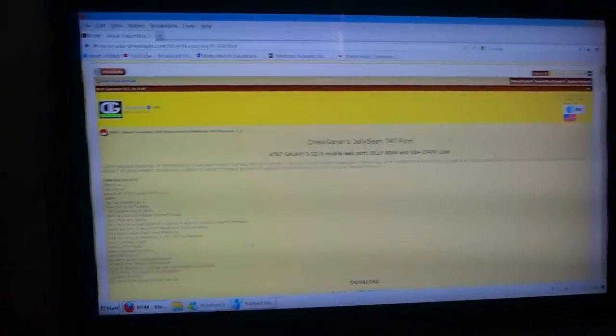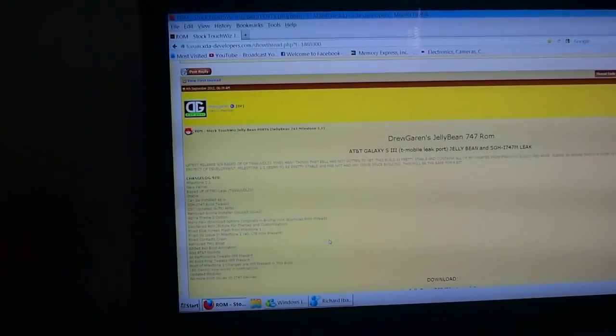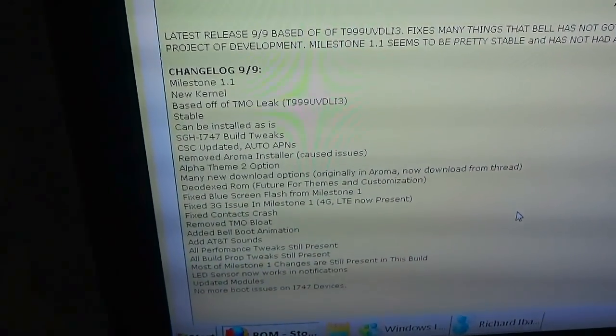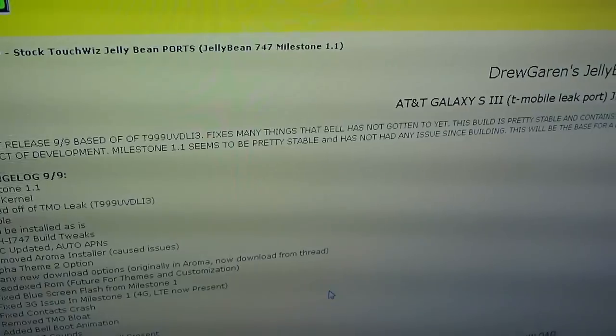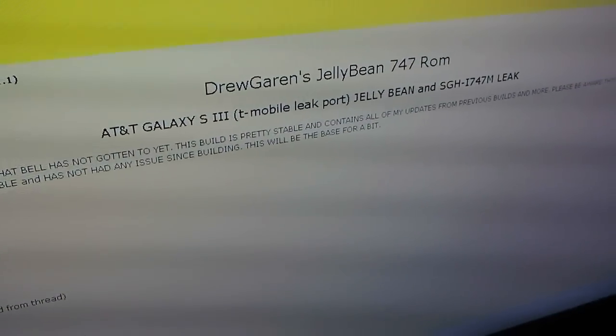The new ROM is based on the T-Mobile Leek, not the Bell Leek, and it's ten times more stable than the Bell Leek. The developer has added all these changes in the change log.